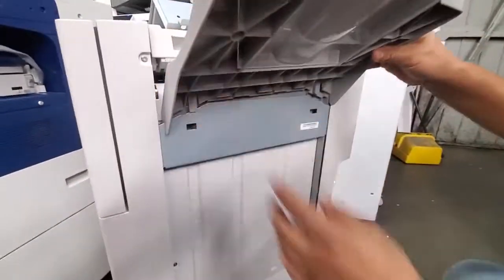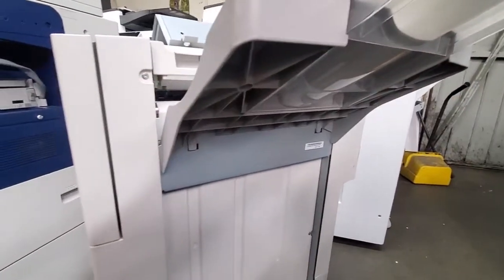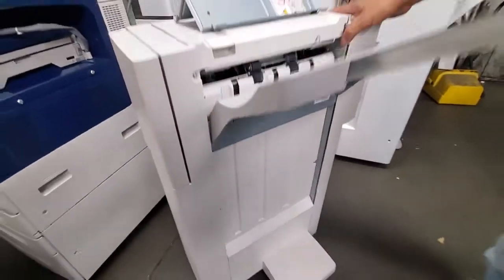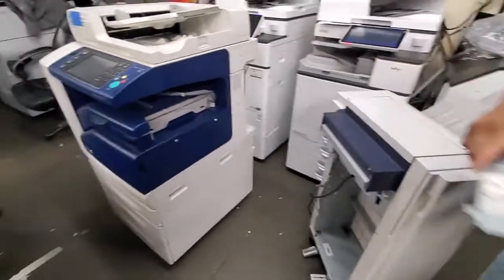You just drop it into the slot just like that, and once you have these two clips you're good to go. Now that we got that tray in there, we're going to grab the bracket and install it on the machine.